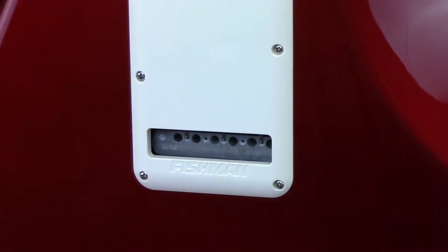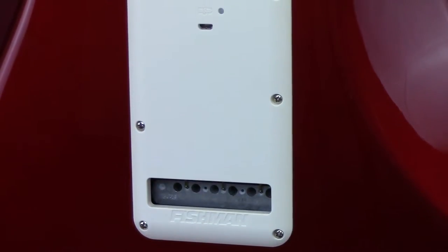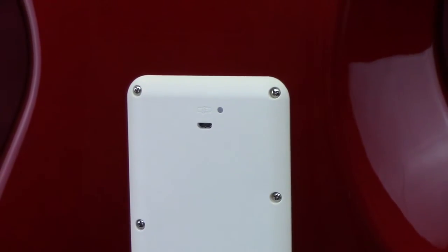The Fishman Fluent Strat Battery Pack is a rechargeable alternative to an internally mounted 9V battery, and as it is mounted directly in place of your existing backplate, it requires no modifications to your instrument. It can be installed in minutes, and in this video, I will show you how.